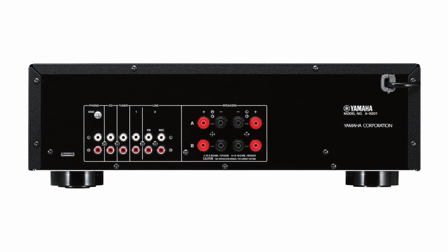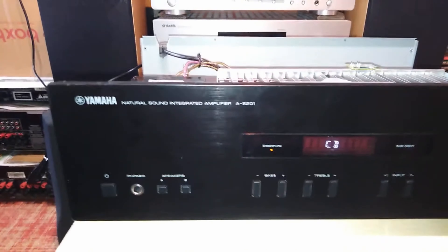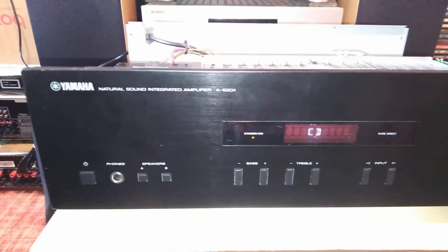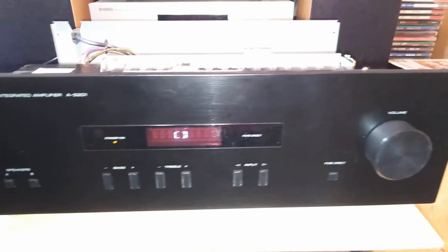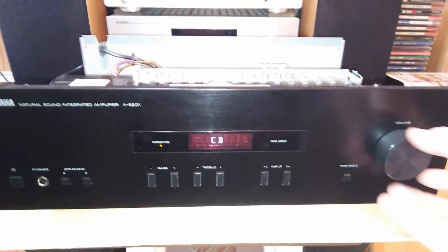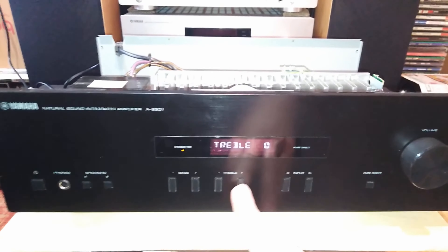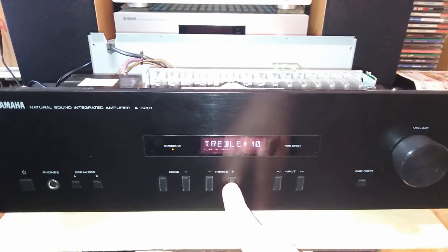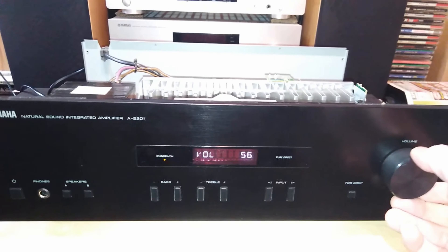Power isn't everything — short signal paths and optimized circuitry promise a sound amazingly close to the original. To avoid interference and improve signal-to-noise ratio, Yamaha has grounded the signal processing and power supply at the same place. In Pure Direct mode, you get closer to the ideal of unadulterated playback, because the initial circuits for sound optimization — such as bass, treble, and balance — are bypassed, which further shortens the signal path.